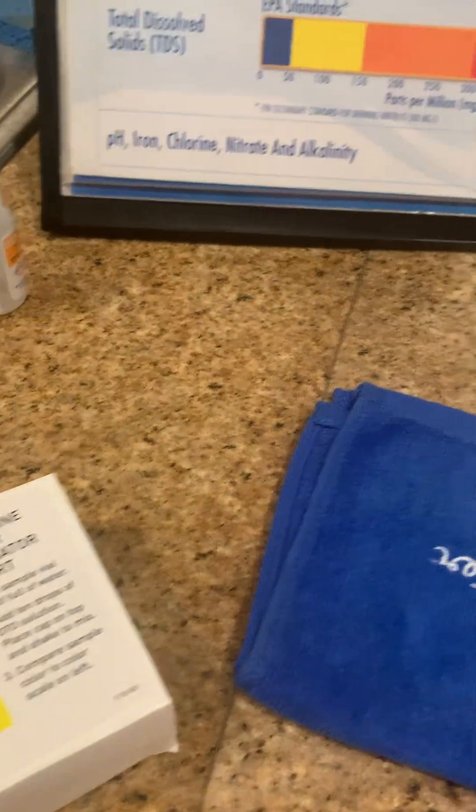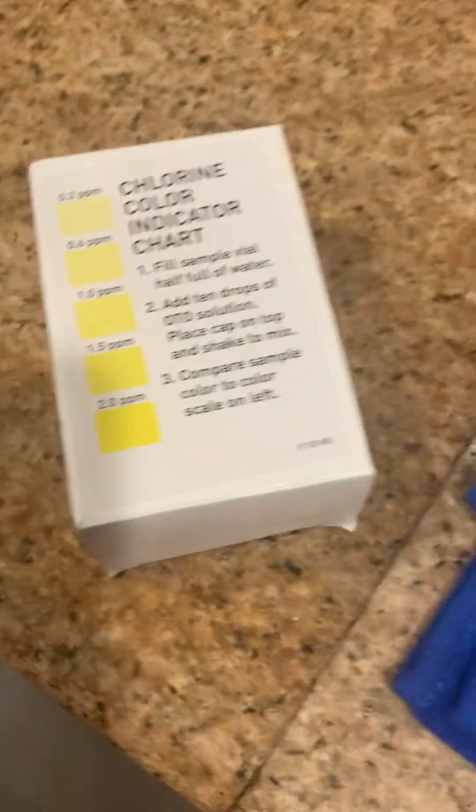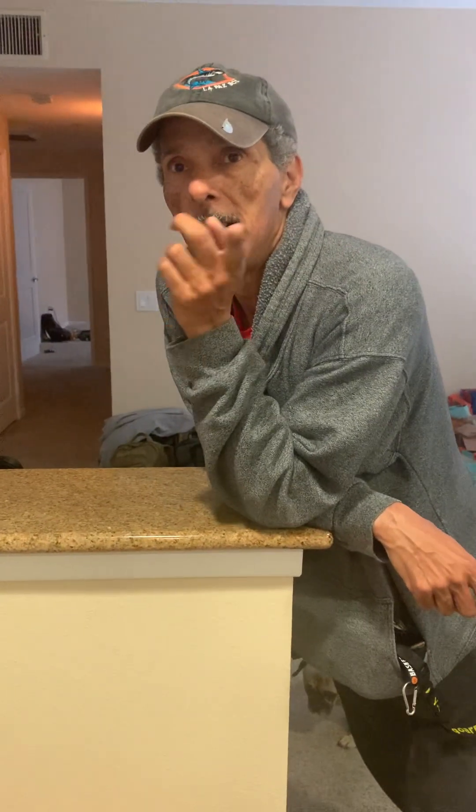Bad water can cause you to lose weight, especially when it comes to cholera. Cholera and dysentery — cholera and dysentery cause you to lose weight when it's toxic and infected water with certain microorganisms.